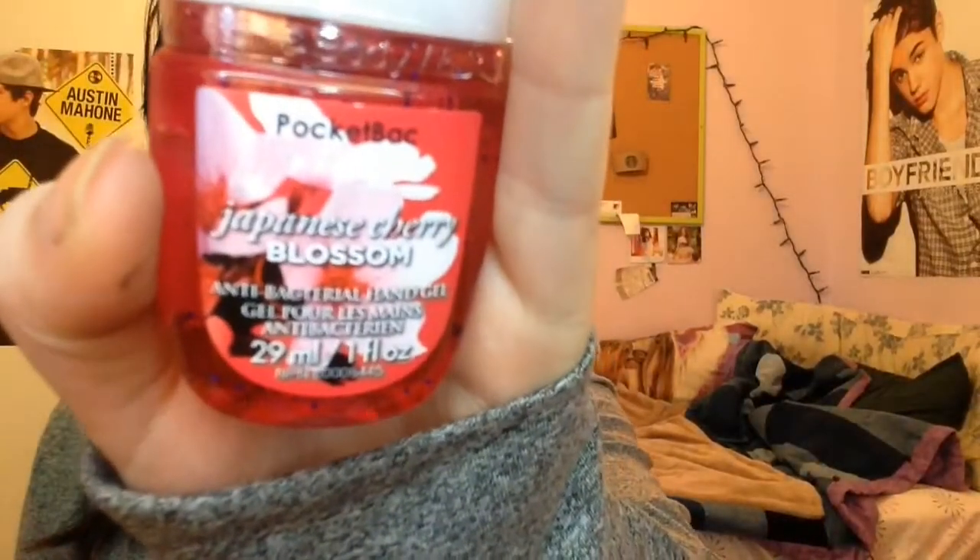I'm really bad at review videos, but here are my favorites: from the candles, Pumpkin Pecan Waffles; from the perfumes, Iced Coconut Colada; from the hand sanitizers, I smelled all of them and my favorite is Japanese Cherry Blossom; and I only have one body butter so that's my favorite by default. Sorry if this video was terrible — I will work on review videos. Make sure you check out Lily's video. My next video is a makeup collection video, so I'll see you guys soon!